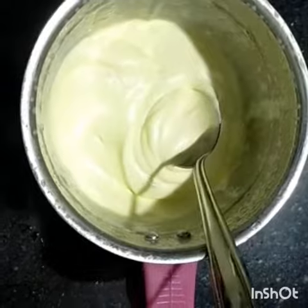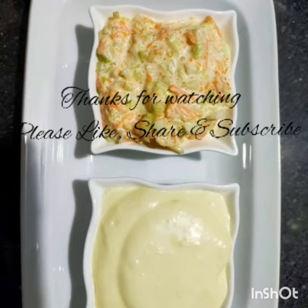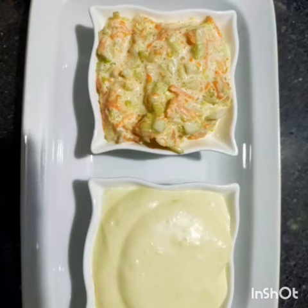If you try it and if you like it, like it, share it, subscribe. Thank you.